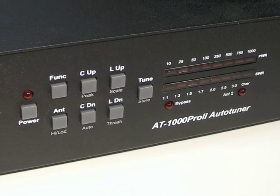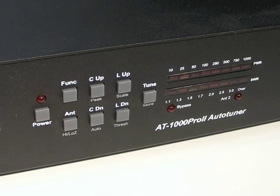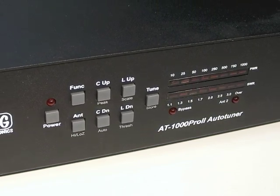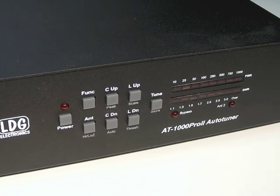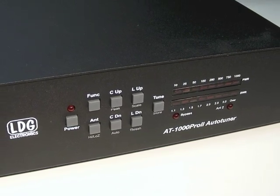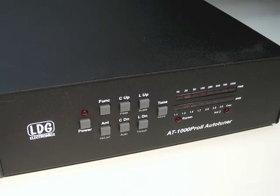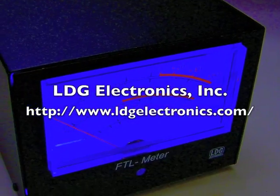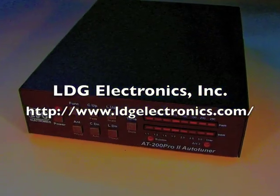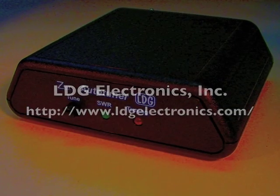That covers the basic installation and operation of the AT1000 Pro 2. Stay tuned for more videos in this series which will cover advanced operations, interfacing to ICOM and Yaesu radios, as well as the exciting new M1000 analog meter. I'll see you later.